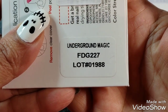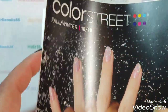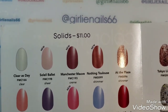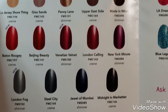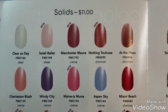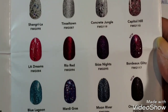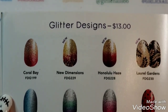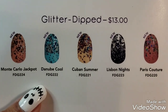This one is called Underground Magic. She also sent me their fall/winter catalog, and oh my gosh, it's amazing how many different colors they have. So they have solids — all these different solids — and then they have glitters, glitter designs, and this is the one, Underground Magic, that she sent me. They also have glitter dipped styles.